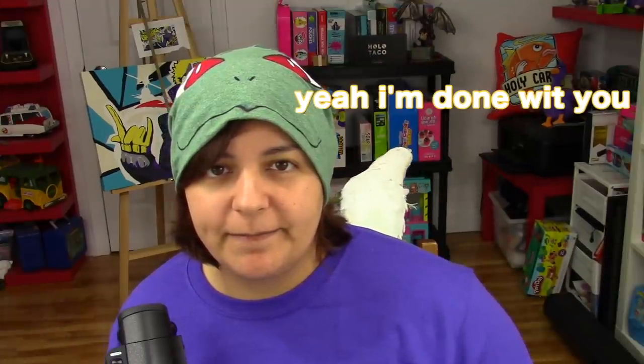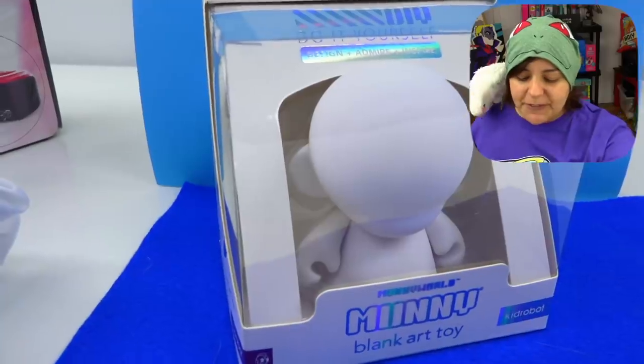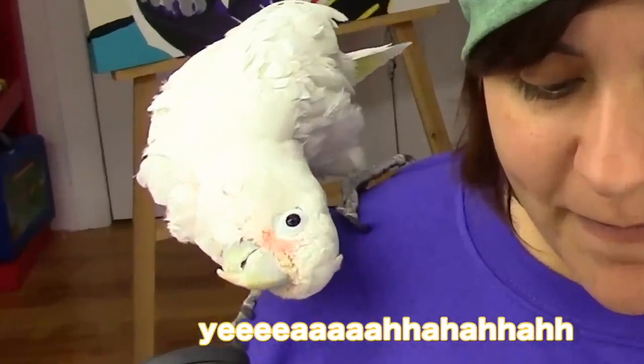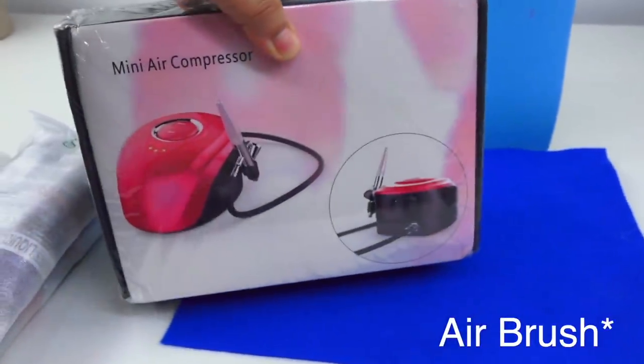The reason I'm a little worried is because we're going to be using materials I've never used before. First, starting with this moony figurine. The next item I've never used other than the Crayola one that was for kids — I'm going to be attempting making gradients and painting with an air compressor.